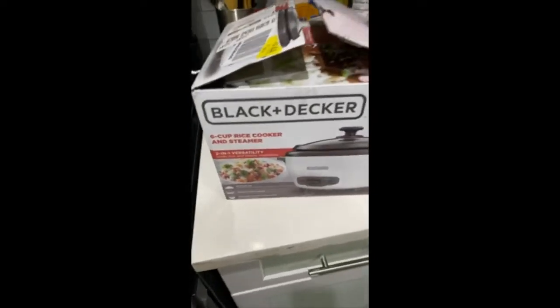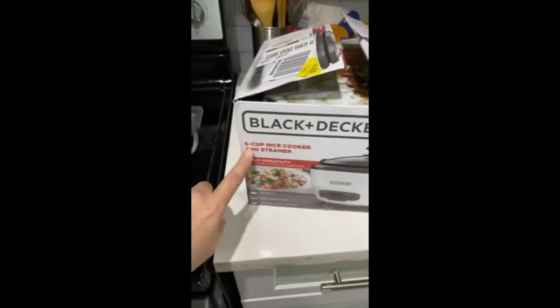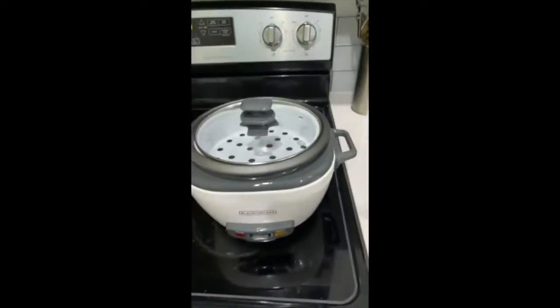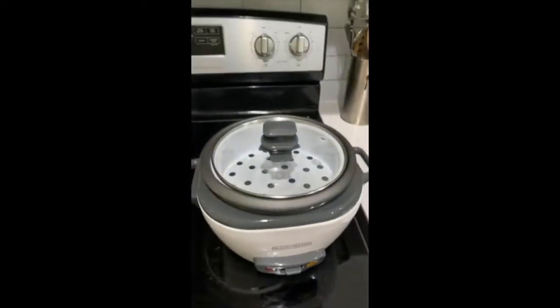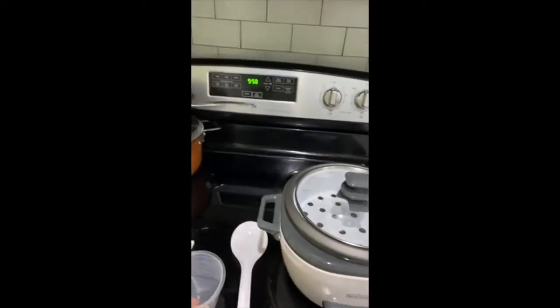Hi everyone, I got my Black and Decker rice cooker maker — I have the six cup here. This is what it looks like, with the spoon, the rice measuring cup, and the Black and Decker manual.